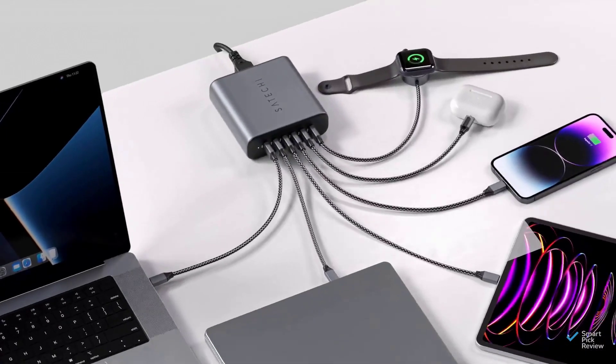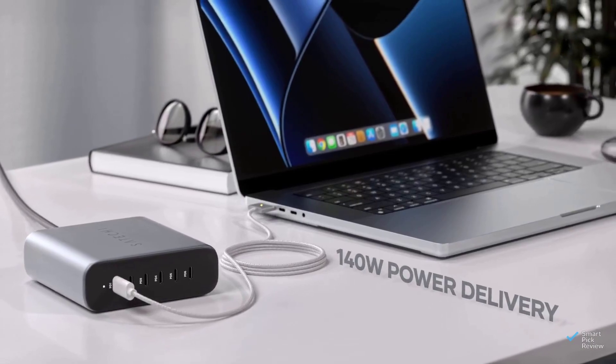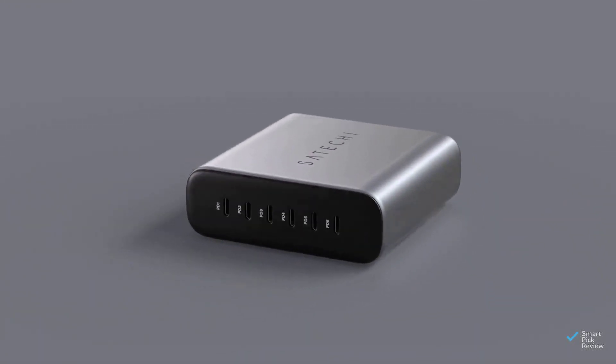Our first GAN charger contender, Satechi, provides 200 watts across six ports — enough to juice two 14-inch MacBooks at once for less than $150.